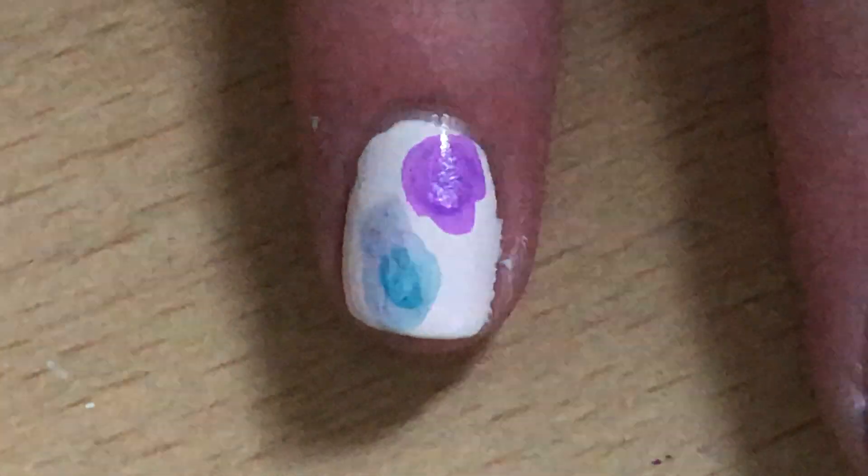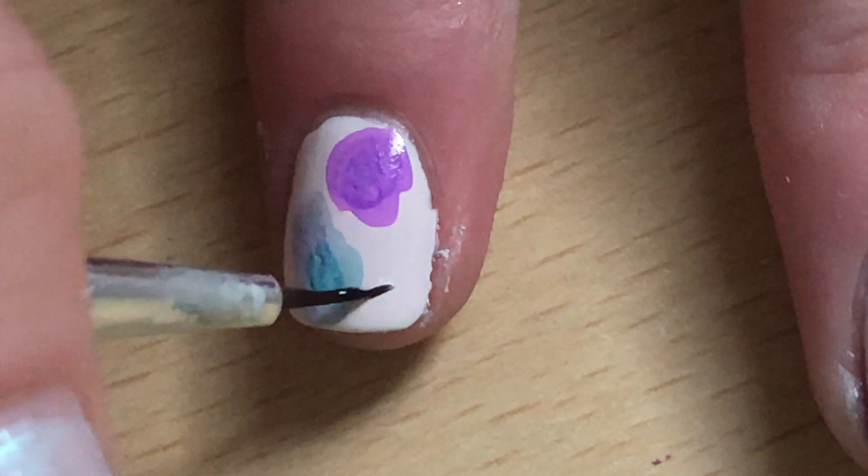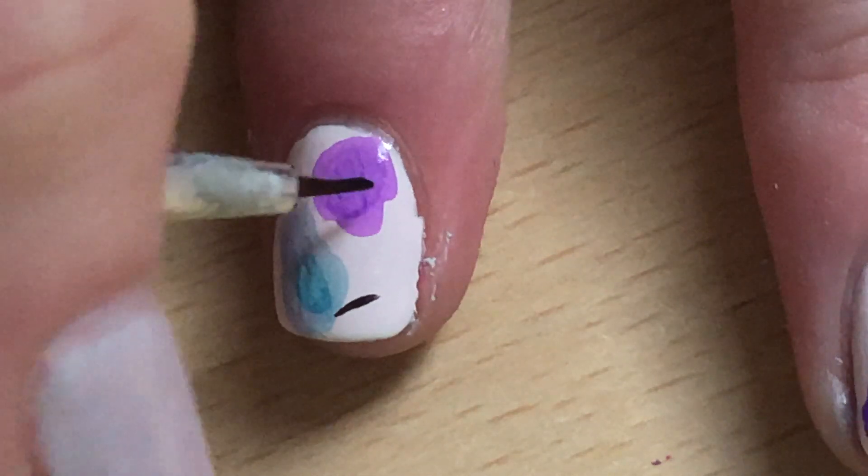To finish it off I also added black sprinkles — I call them sprinkles, you can also call them little stripes.